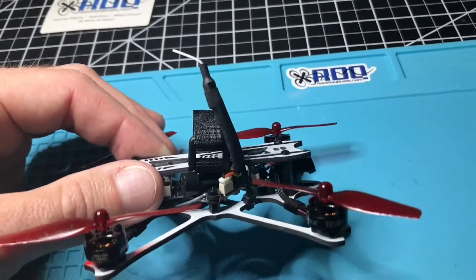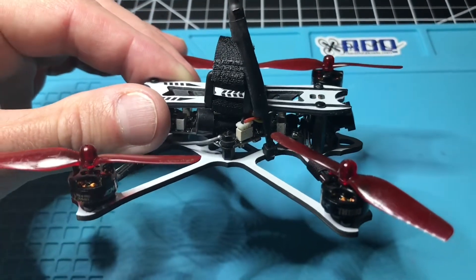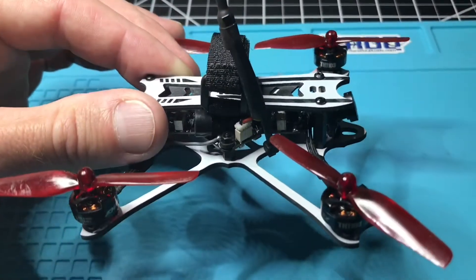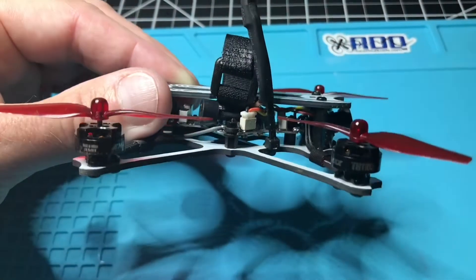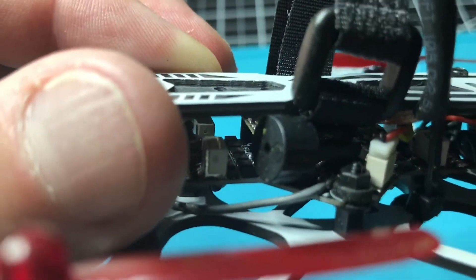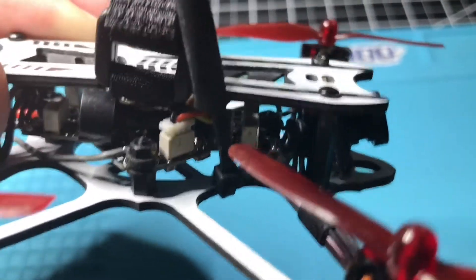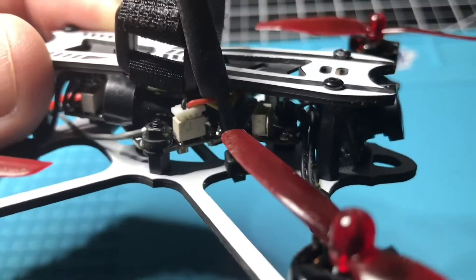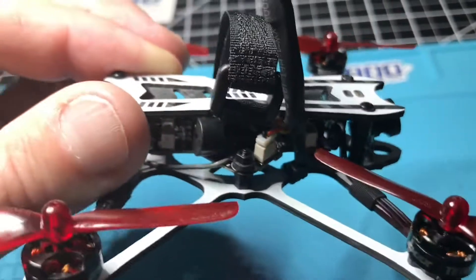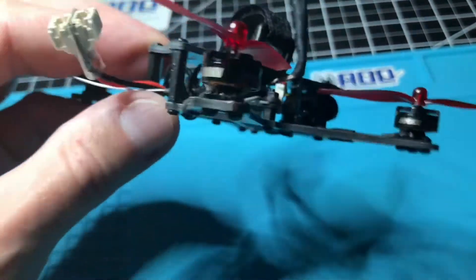Another modification I made: I caution you not to go ahead and solder directly onto the board because those solder pads are pretty weak. You really want one of these — a buzzer. What I did is I ran a lead off the buzzer into the solder pad and soldered the lead into the solder pad for the buzzer, positive and negative. That's the only modification I made to this quadcopter.